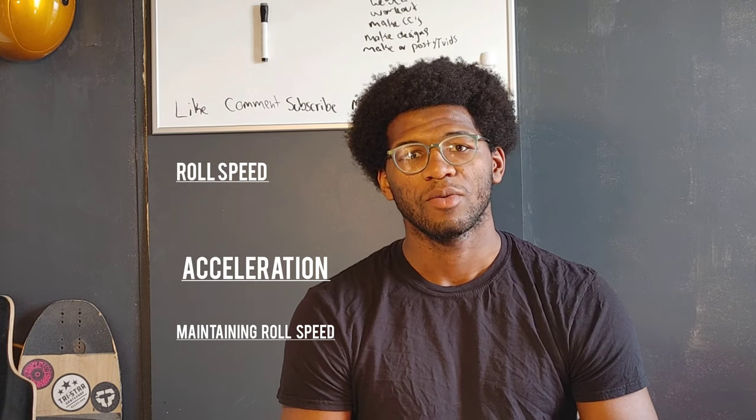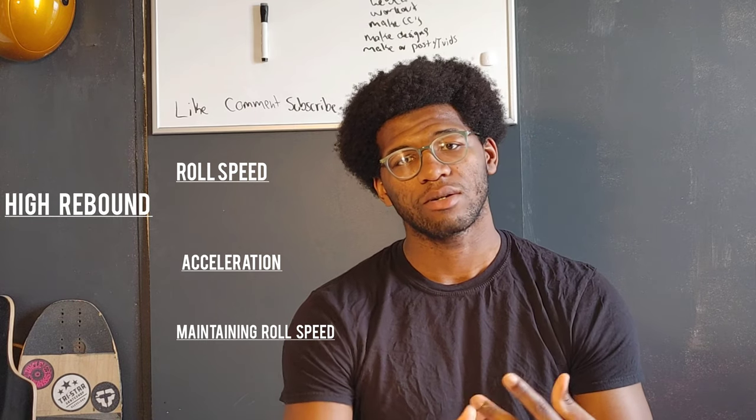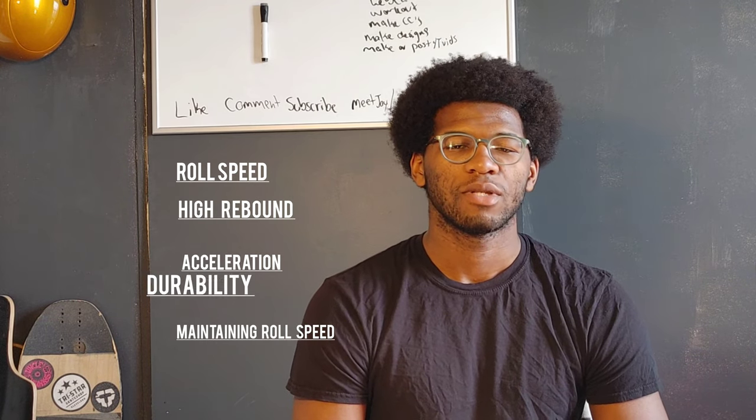If you watched the last review on this channel, you'd have seen that I use five criteria to determine if a wheel is good: roll speed, maintaining roll speed, acceleration, high rebound, and durability. Every single wheel is going to run through those tests and we're gonna rank them — see which wheels I like the best and which I didn't.